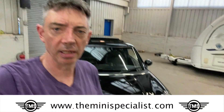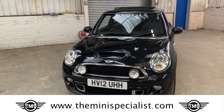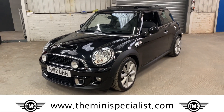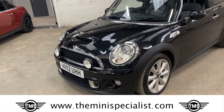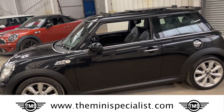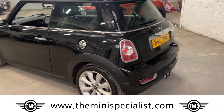Hi, my name's Hugh from The Mini Specialist, and today I'm going to take you around this 2012 Mini Cooper S. This Mini Cooper S has done just over 62,000 miles. It has refurbished alloy wheels, the full-length sunroof, spotlights which are dealer-fitted, and bodywork in very good condition all round. I'll go once round and then dive in for a closer look.